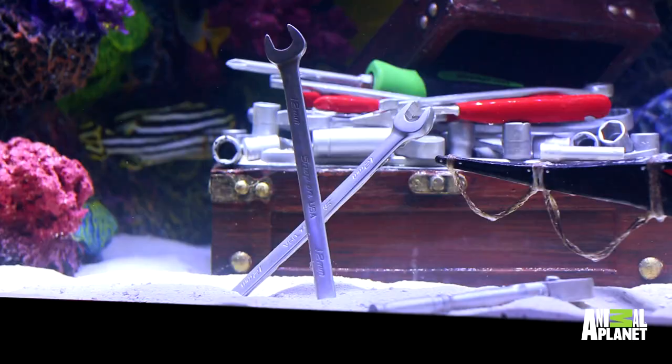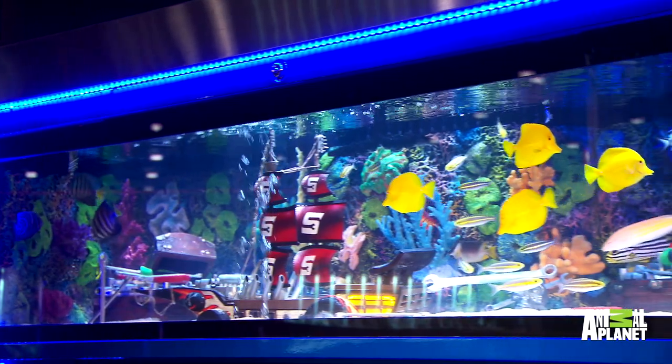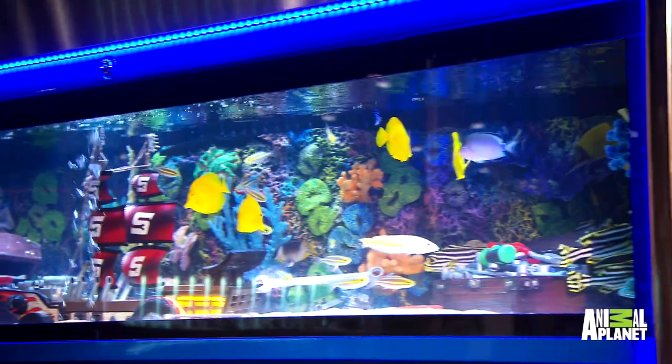I love the tools. We actually molded real tools and then poured fish-safe epoxy inside the silicone and made the tools fish-safe. So those are actually real replicas of your guys' tools. Nice. They look perfect.